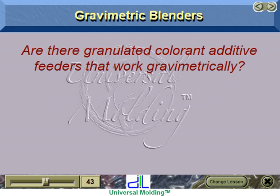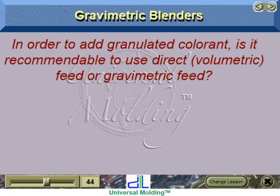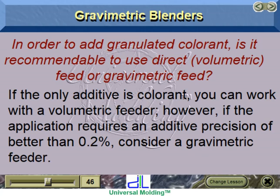There are granulated colorant additive feeders that work gravimetrically, but they are more expensive than volumetric additive feeders. Whether to use direct volumetric or gravimetric feed depends on the application. If you are mixing multiple ingredients and at least one is a colorant, consider gravimetric feeders for precise measurement. If the only additive is colorant, a volumetric feeder can work. However, if the application requires precision better than 0.2%, consider a gravimetric feeder.